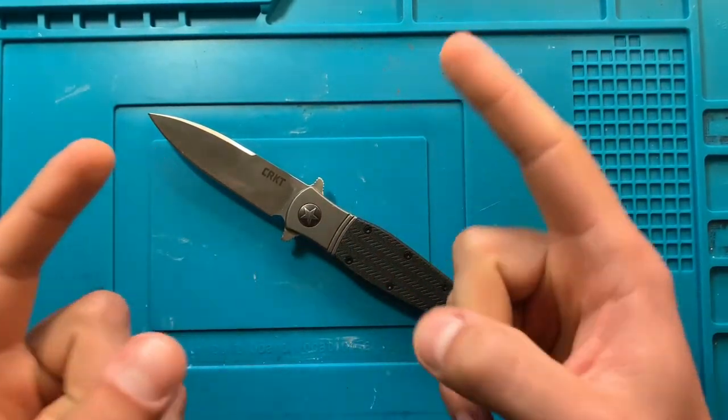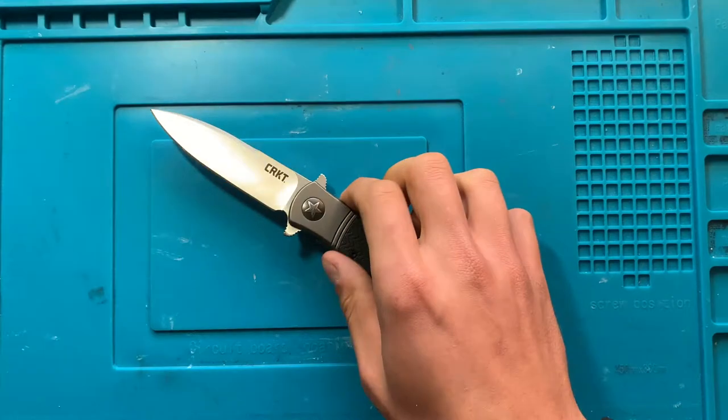Anyway, irregardless — that's not the proper term. This is the CRKT Bombastic.